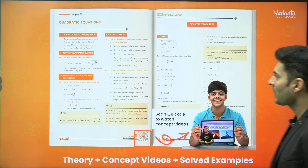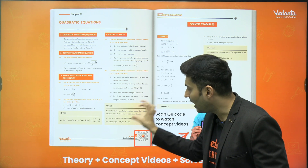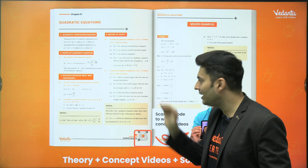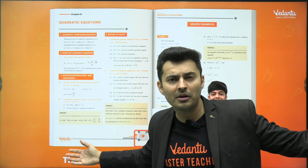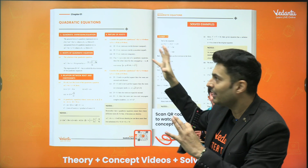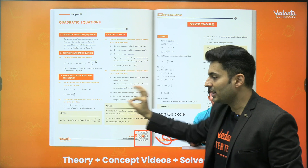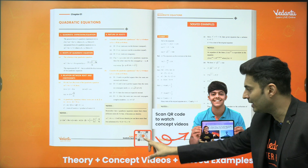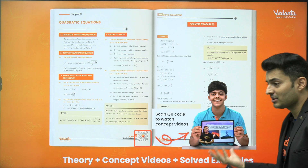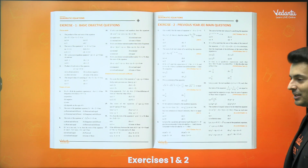Let me show you how they look. This is how our theory and concepts look — all important pointers are highlighted, topics are systematically arranged, every single detail is mentioned. It is not a very lengthy theory book, nor so concise that you miss a topic. It's a very good book for revision, for understanding, and noting down all the points. You can scan the QR code and watch replays of concept videos — for example, if you want to learn about quadratic equations, you can watch that video explanation.